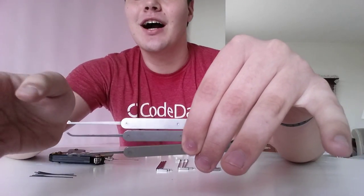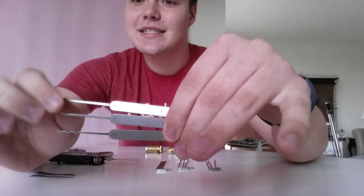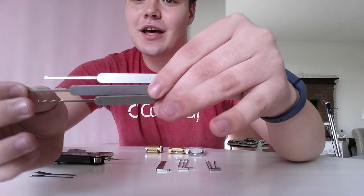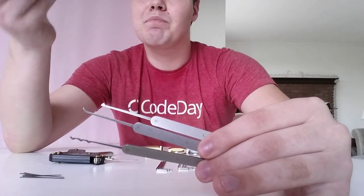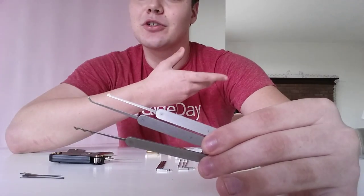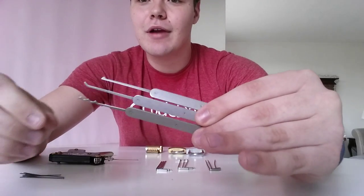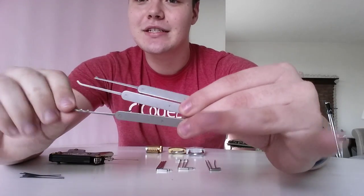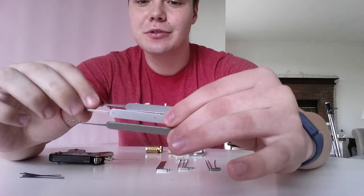The second one is called a hook. It's great for getting towards the back of locks if you can't actually do it well with the single diamond. It allows you to curve in under the other pins, and it's a lot better because it won't require pushing up all the other pins if you're trying to get to just one. And finally, we have the rake, which is just wavy. It's nice and flexible. These are nice and rigid because I have stainless steel tools.